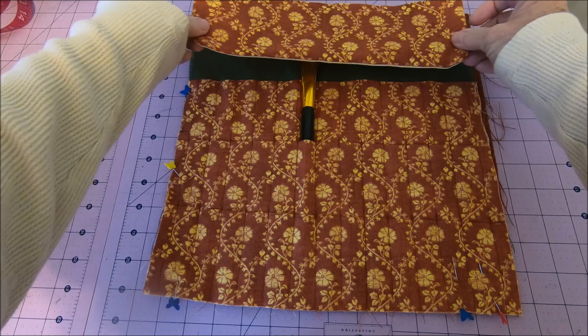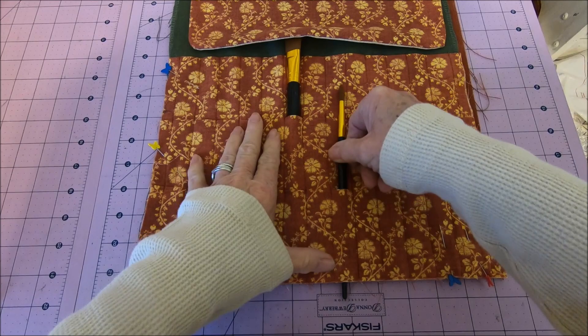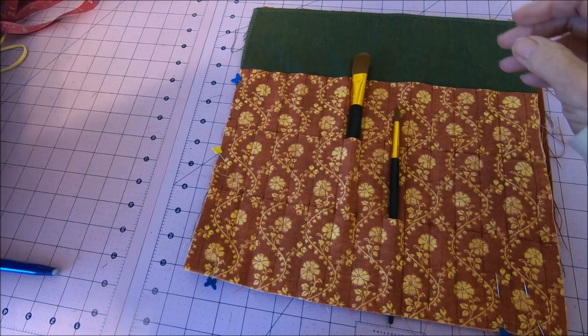I like my little flap, but I decided that it wasn't long enough — because if I have brushes down here, it's not really going to cover them. So I made a bigger one.